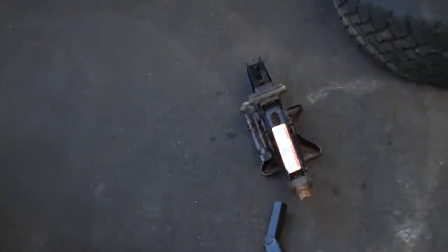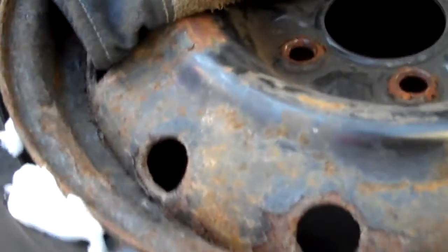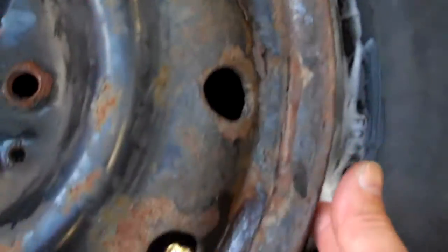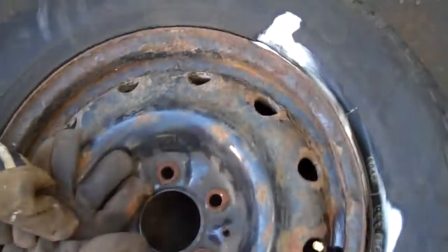And let's lube up the bead with a little bit of this washer fluid. As you can see, it's nice and foamy. Make it go in — you can see it going all the way around. Nice and all foamy now.